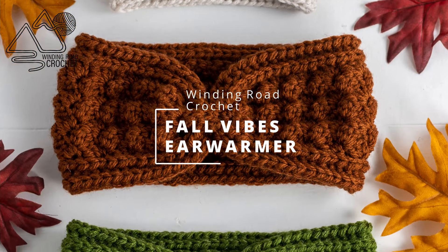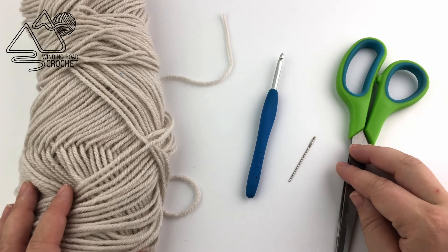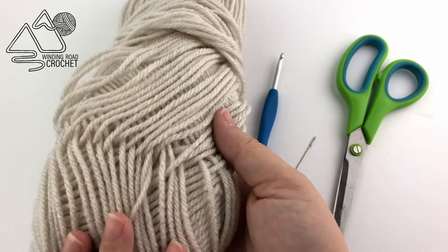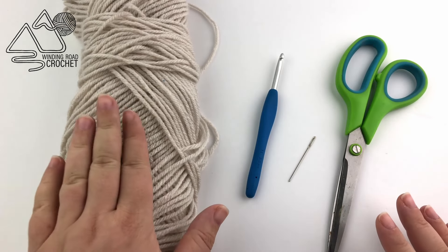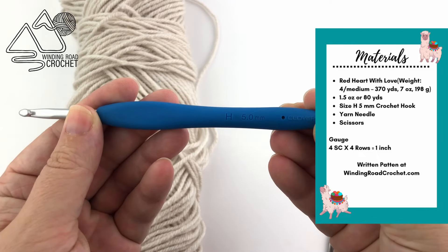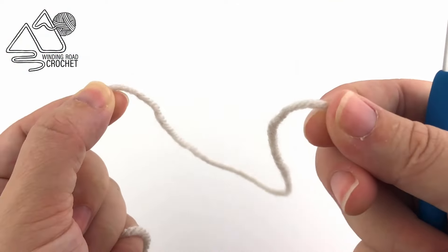Hello, happy crocheters! This is Lindsay from whiningroadcrochet.com and today I'm going to show you how to make this fall-inspired ear warmer. For this project I am using Red Heart With Love yarn — it is a worsted weight, category weight number four. The color I'm using today is called Stone. We are also going to need a size H, 5 millimeter crochet hook — I'm using the Clover Amour crochet hooks — and a yarn needle and a pair of scissors.